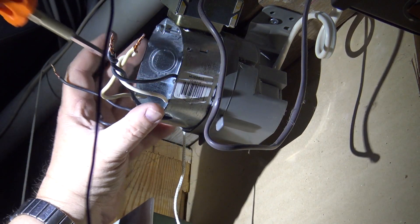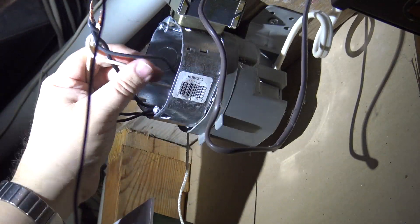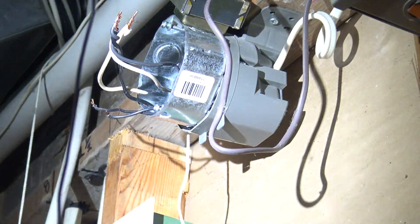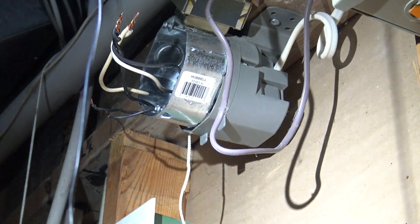I've got my pigtails for the new outlet already installed, so I'll tighten down the screws. Reconnect the transformer wires and put the wire nuts on, and then it's time to connect the new plug.